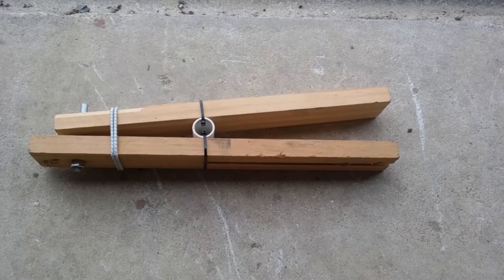After watching a few videos on the internet, I decided to make myself a launcher so I could FPV my AXN on my own.